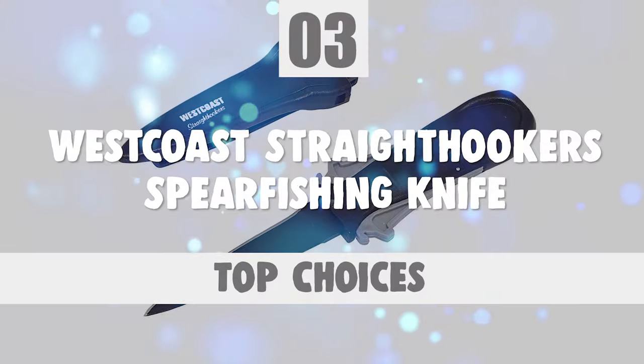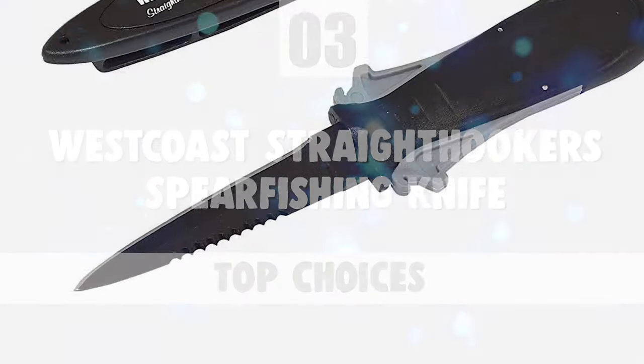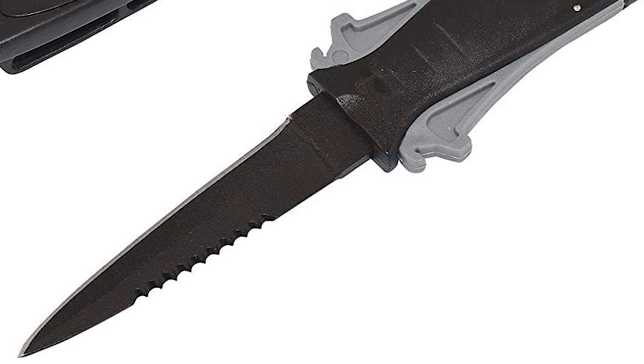Number 3: West Coast Straight Hookers Spearfishing Knife. West Coast Straight Hookers focuses on creating knives that are ready for all situations.